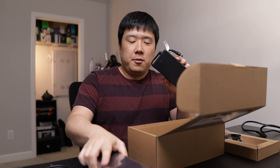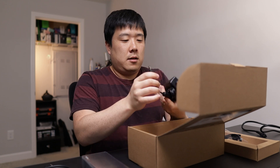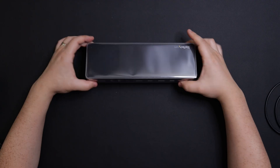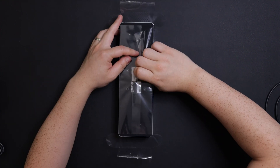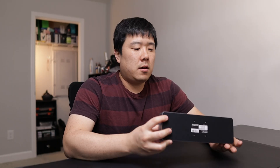Here is the power brick. It's kind of interesting that you've got two different boxes — the main unit lives on top of your desk, and this one could live under your desk. It outputs 170 watts.